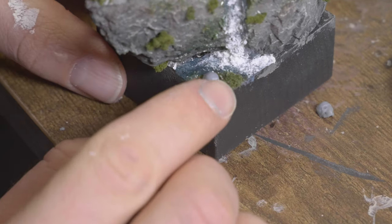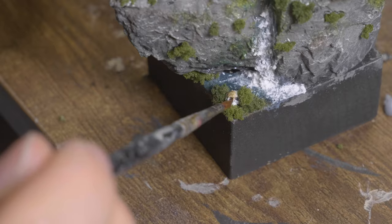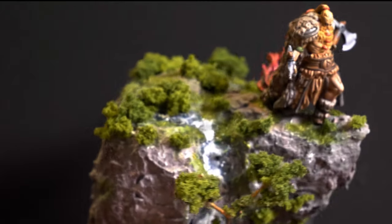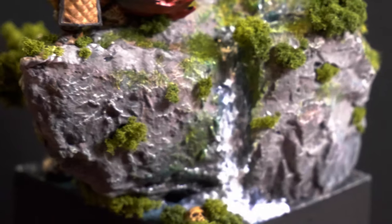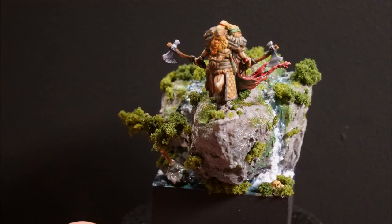Of course a skull on the base may not be missing. What do you think? Now before we come to the results, leave me a like if you liked the video — this helps me to implement even more exciting projects. Ok, and now the final result. If you like skeletons and goblins then check out this video here. Bye!